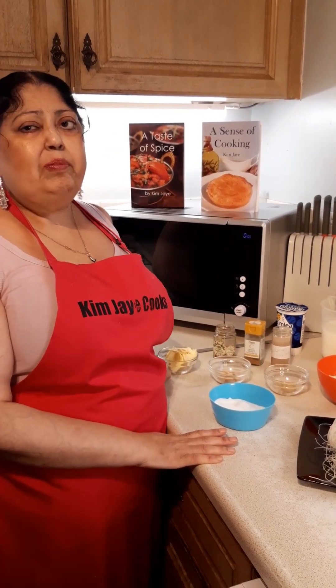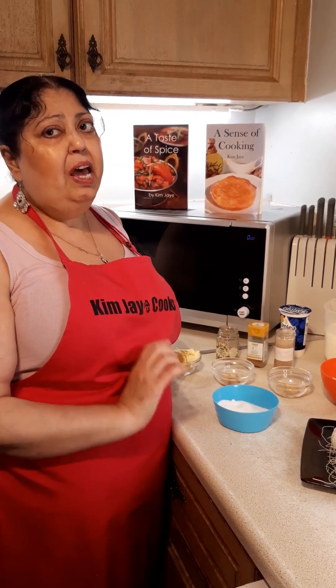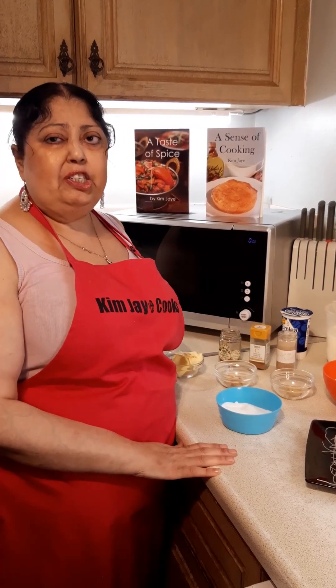Hi, my name's Kim Jay and I'm a volunteer for RNIB. I'm also a visually impaired chef.